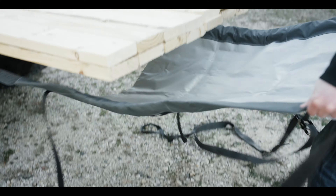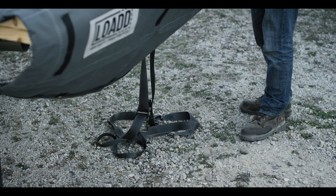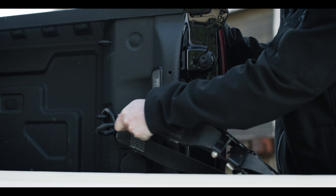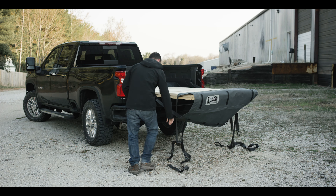Now lift the sheet up and simply fold the sheet around and over the back of the load. Then take the ratchet or over center side of the strap and connect it to a secure anchor on the vehicle. You can attach it to any fixed anchor you prefer.